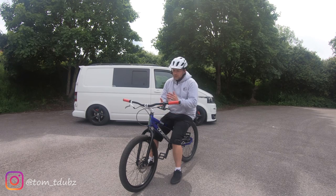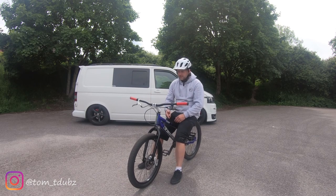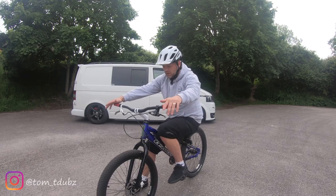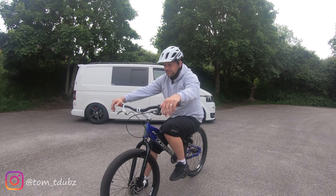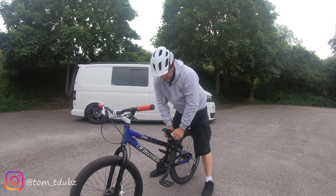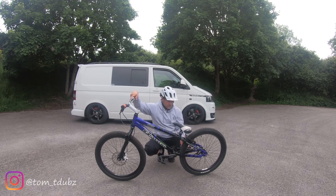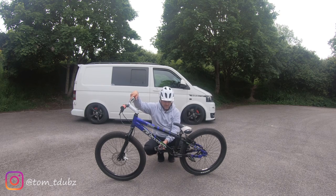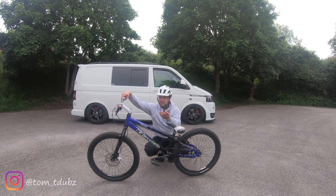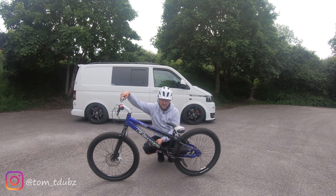So I figured the first thing I want to try and learn is the track stand. The track stand isn't a trick as such - you're trying to keep the bike still without putting your feet on the ground. The first thing you need to figure out is keeping your pedals flat. You can try it with one foot down, but for the track stand you're stopping before an object you're going to jump on, and you don't want your pedals in a funny position.